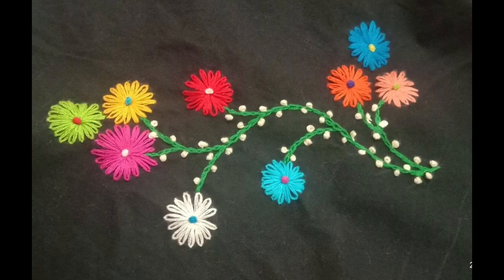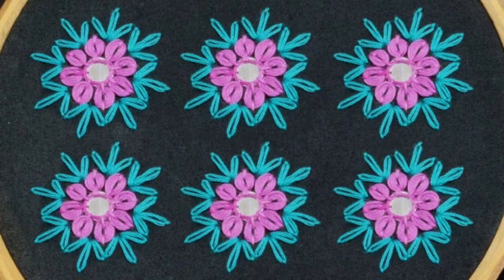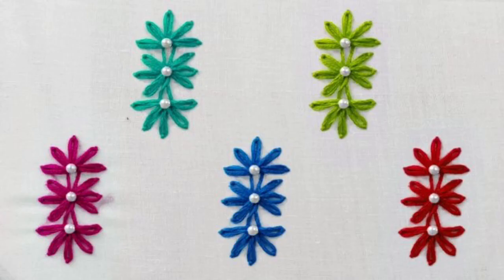Hey guys, welcome to my channel Classic Fashion Ideas by Ushna. Friends, like always I am here with you along with the stylish, beautiful and trendy ideas. But today's video is creative and at the same time it is very very easy to make.